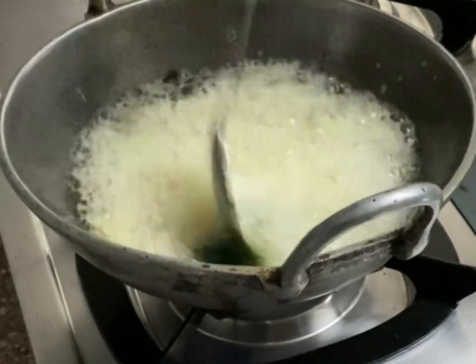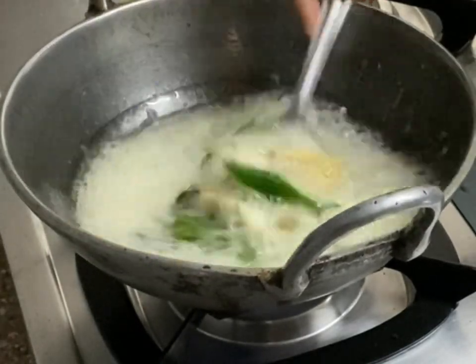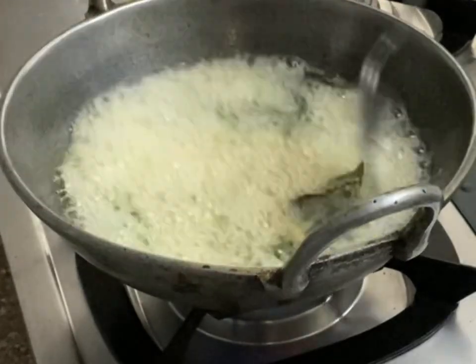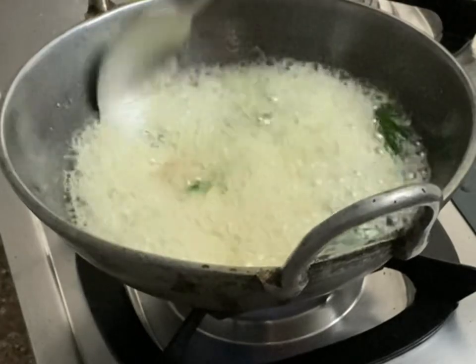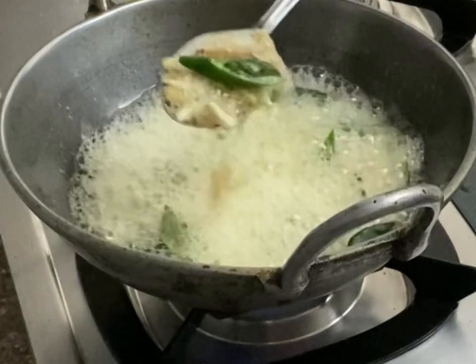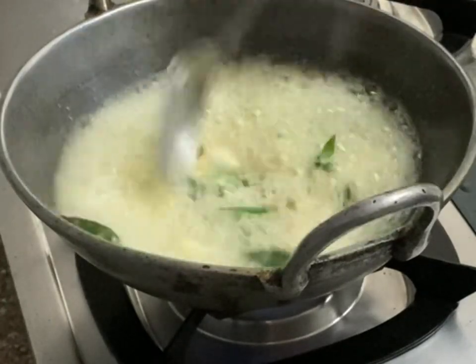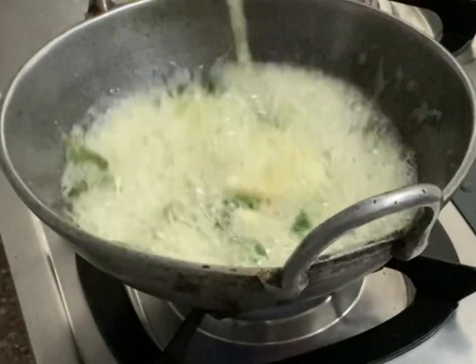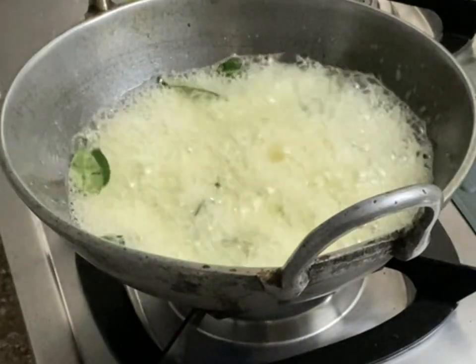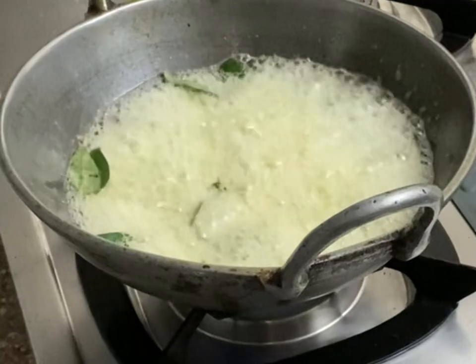Now we are going to add our vegetables. I have taken three carrots and one beetroot. If you want, you can add more varieties — bitter gourd, radish, or cauliflower also work really well in this pickle. Try it out that way too.